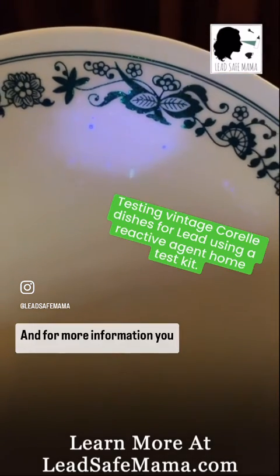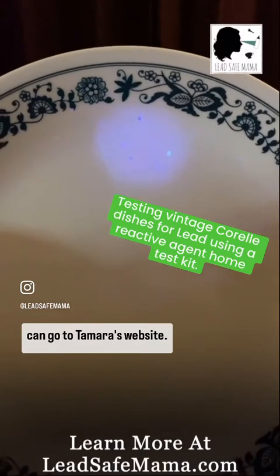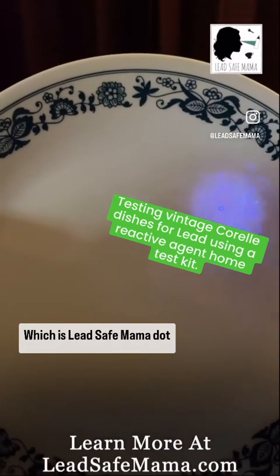For more information you can go to Tamara's website which is leadsafemama.com.